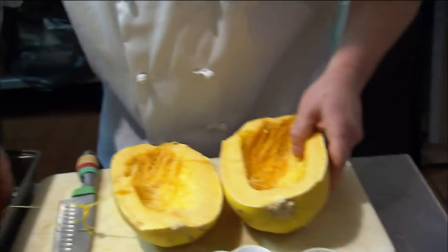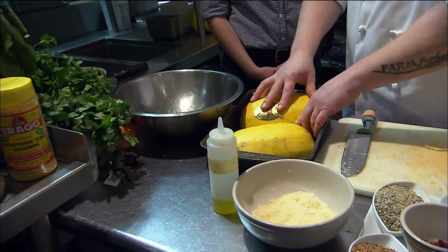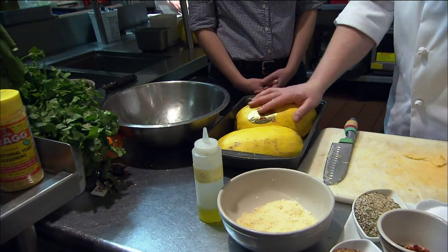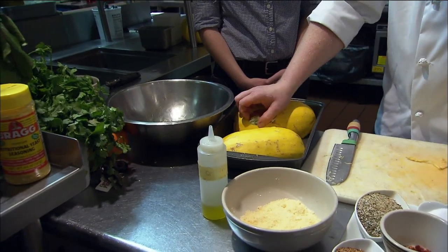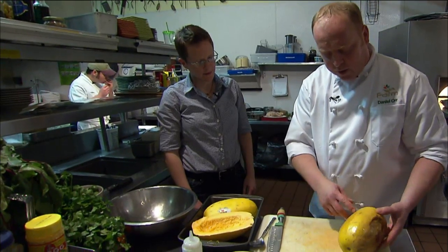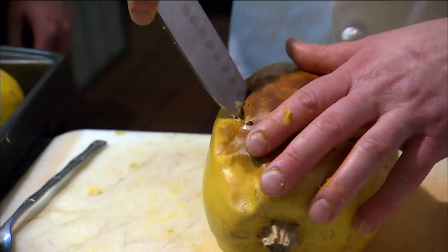Put your spaghetti squash cut side down, add about a half inch of water, and roast it in the oven at about 375 degrees for about 40 to 45 minutes. When you roast it whole, you need to stick it with a knife a couple of times so it doesn't explode. You can even cook this in the microwave.